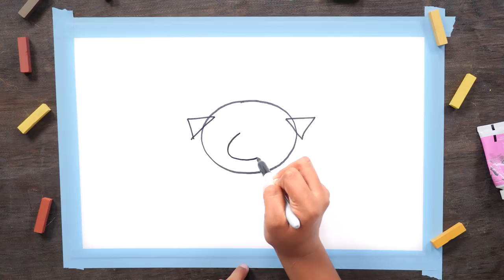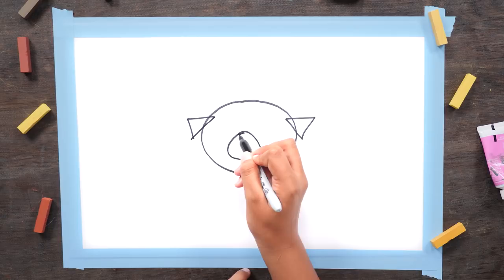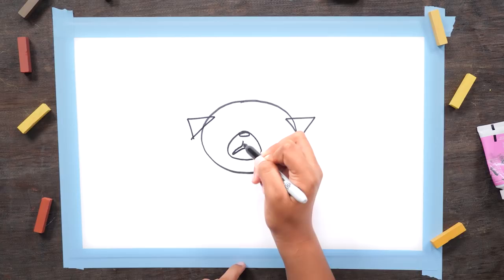Then you'll draw a circle for his mouth. Draw a circle here to create the nose. Inside his mouth, make an outline of a wishbone.